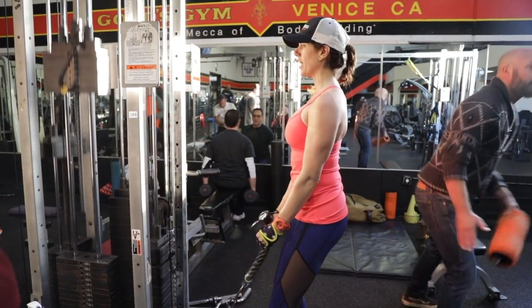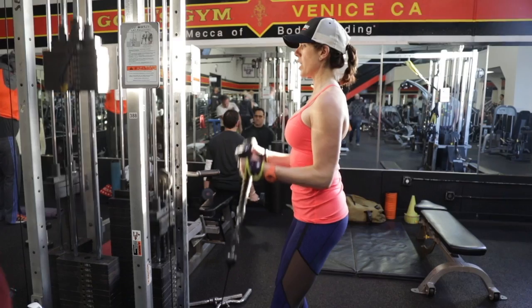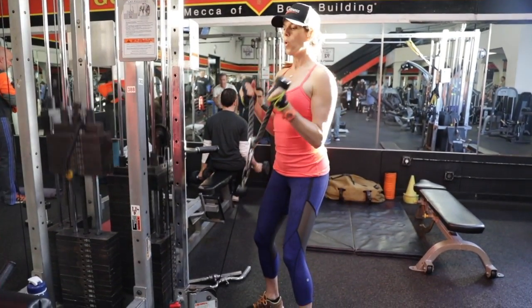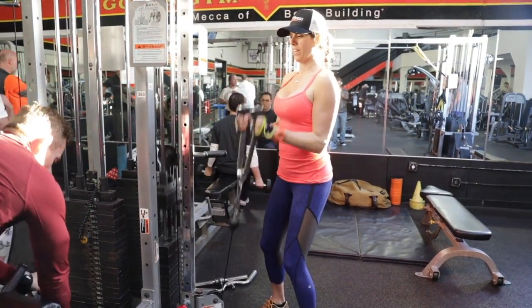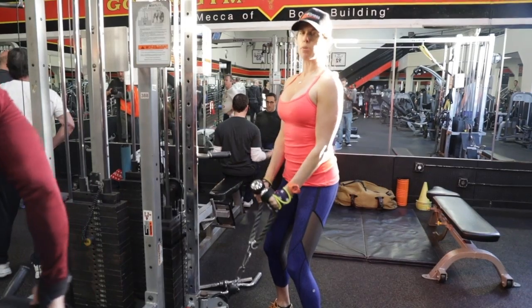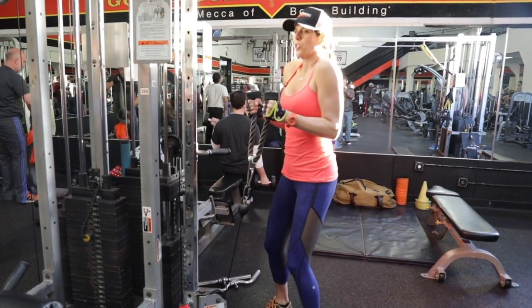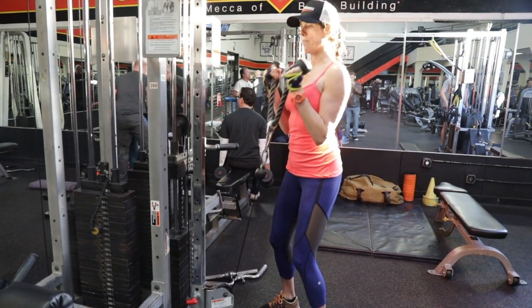Again, if you're isolating for the biceps, you've got to keep those elbows pinned to your side body. Now you can come out to the side like so, or you can just go straight up and work a different angle. Either way, your biceps are going to get some work. Make sure you're not elevating your shoulders — keep your shoulders down. Exhale up, inhale on the way down. Exhale and curl on the way up.